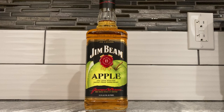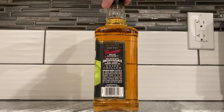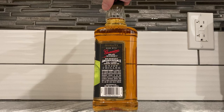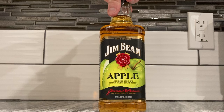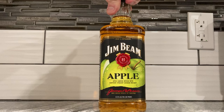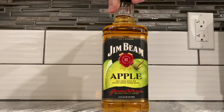The bottle is pretty neat — Jack Daniels has a similar look. It says 'genuine Beam whiskey' and 'enjoy chilled.' The apple picture really caught my eye; it's very crisp looking, a green apple — I guess Granny Smith. There's a little testimonial on the side we'll get to in a minute.